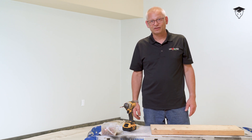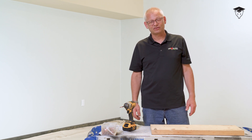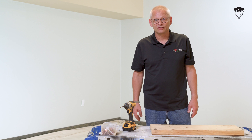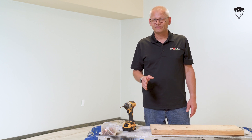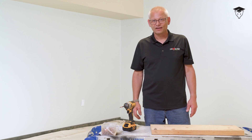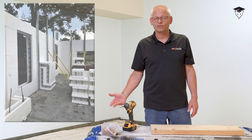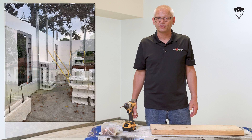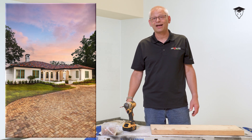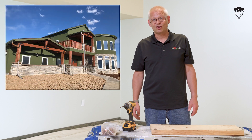I thought I would do a video on wood bucks because there's a lot of people still using them, and there's good ways to do it and not so good ways to do it. Before I get into how to do a wood buck, let's talk about why we use insulated concrete forms. We don't use them because they're cheap — we use them to save money and energy and give ourselves a very comfortable, high performance structure that will last for generations.